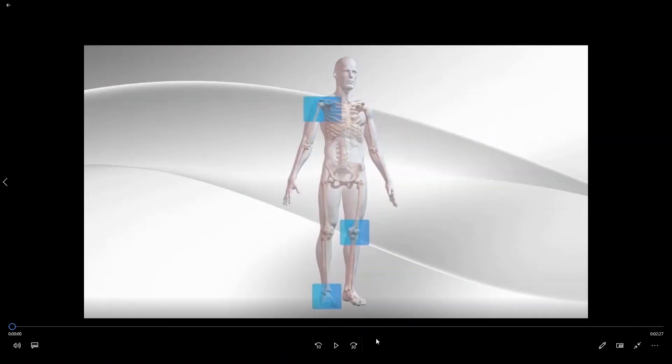Hello and welcome to another edition of orthopedic sports medicine patient educational series with Dr. Adam Duracki. In this video we're going to explore the specific surgical steps necessary to perform a superior capsule reconstruction.